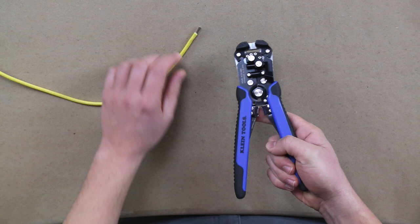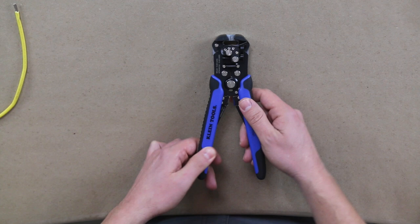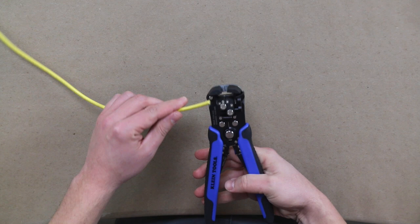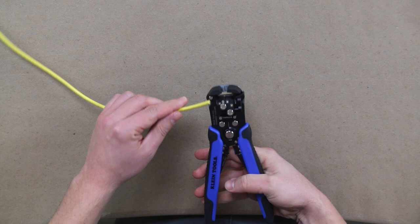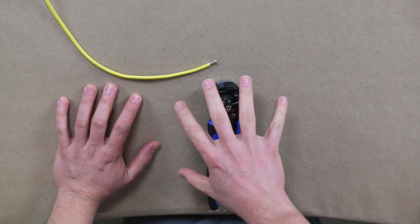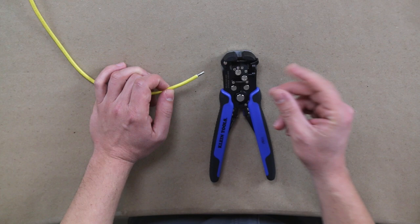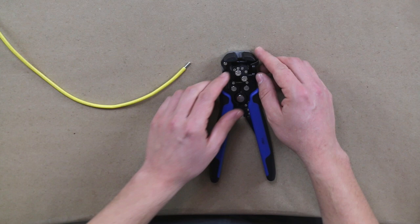Now let's look at the Self-Adjusting Stripper — I'll put the model number at the bottom of the screen. This one has a cutting blade, the stripper jaws, and also a stop block which is unique to this unit. The stop block allows you to strip multiple wires to the same depth. So if you need to do a breaker box and want to do 50 wires all going into the same breakers, stripped back five-eighths of an inch, you can set your stop block to that and move through them very quickly.